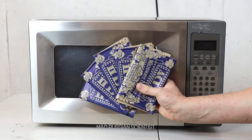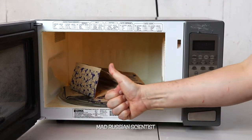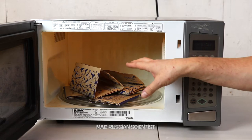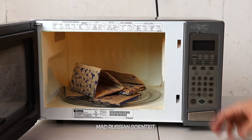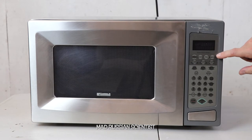I'm gonna put five bags of popcorn at a time. I'm very interested to see if all of the popcorn in all of these bags will pop. I guess we'll find out pretty soon. I'm gonna use the popcorn button which gives about two minutes of popcorn microwaving time.